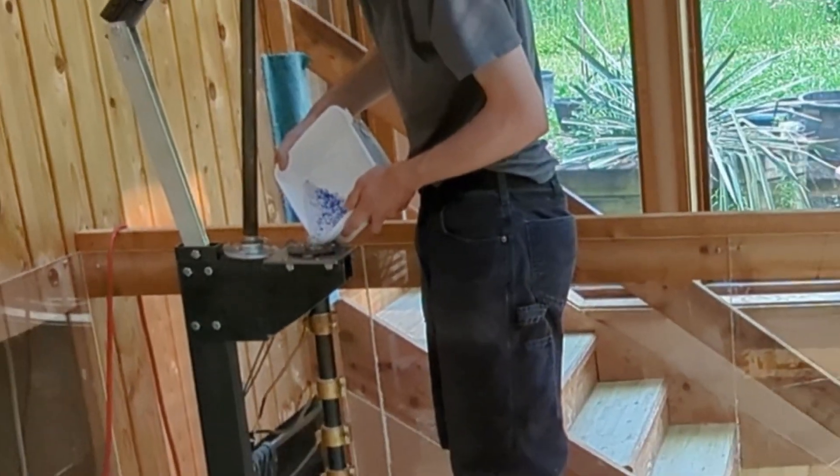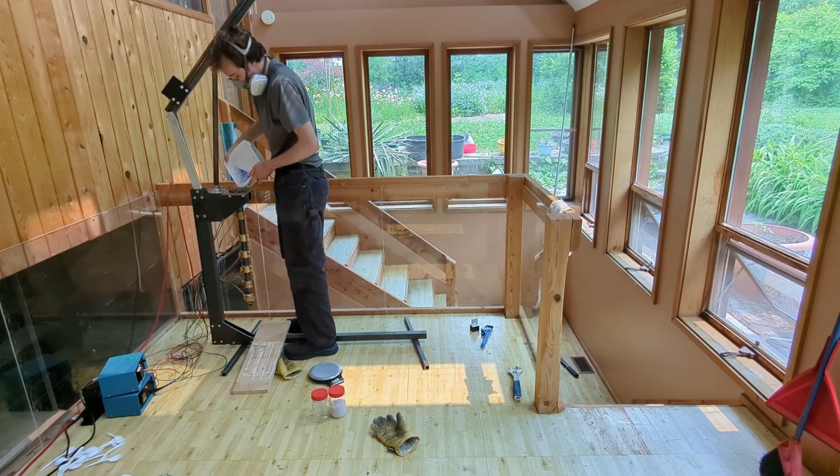Now that the mold's done, it's time to make a disc. The first step is to weigh out the plastic and then pour it into the machine to let it heat up.